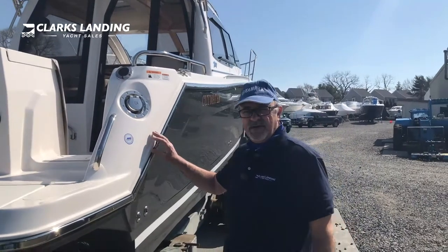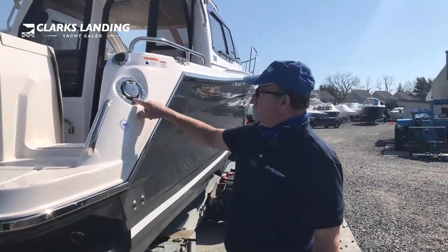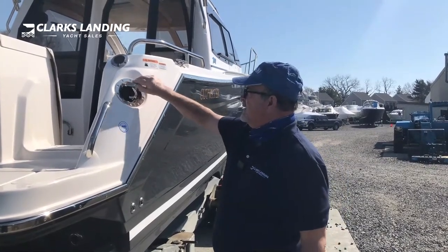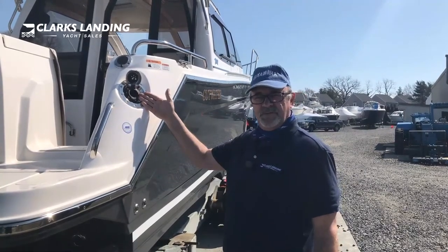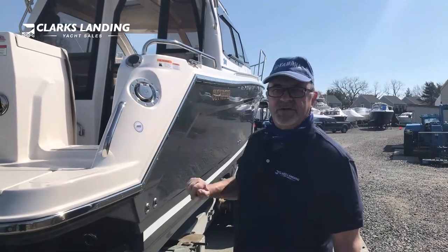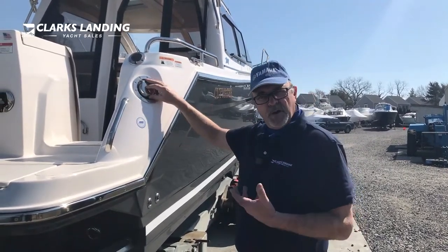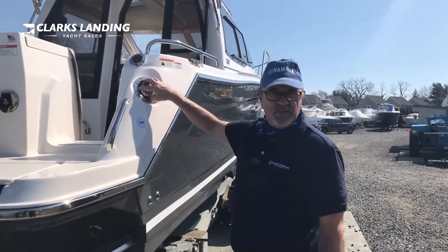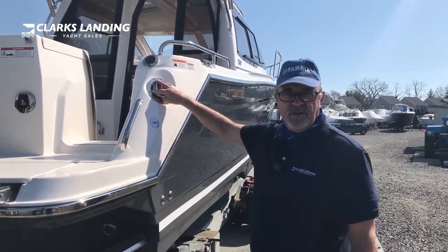On the starboard aft section of the boat we have the fuel fill. To get this cap open, you'll see there's a little black button — push that and you'll open it up, and that's how you fill the vessel. Closing it, it's just a snap. You might get a little bit of air when you open up the cap — that's normal because this is a closed system. It does not vent to the open atmosphere.